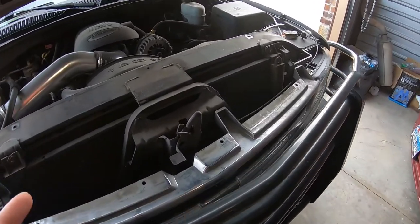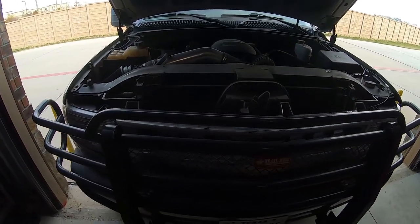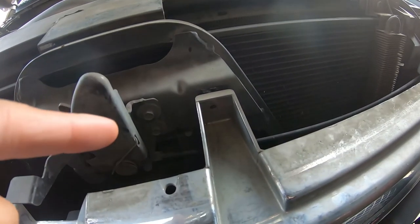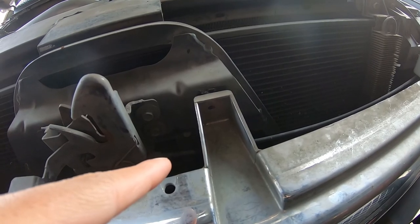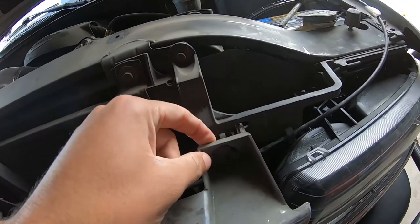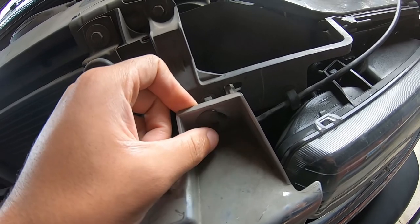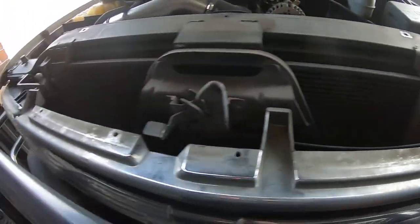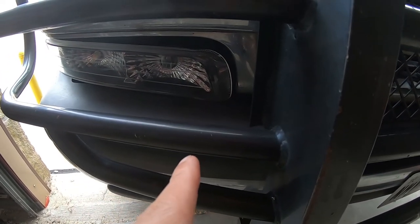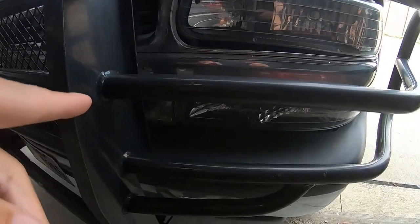Now that we have the hood popped, there are a few things you need to do to pop the grill off. Mainly there's one screw right here — I believe it's a 10 millimeter, maybe a 12 — and these four screws right here. Be very careful, one of these is actually just a tab. Take a Phillips screwdriver and loosen these up; there are four of them. You can see the top two, and the bottom two are just to the right of the lower headlight area.